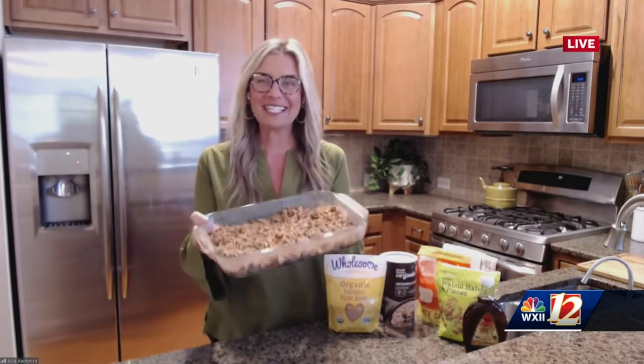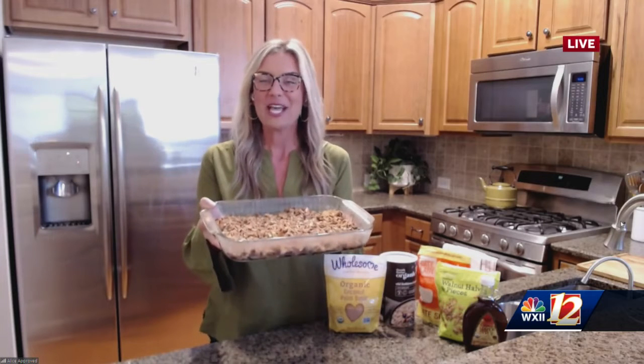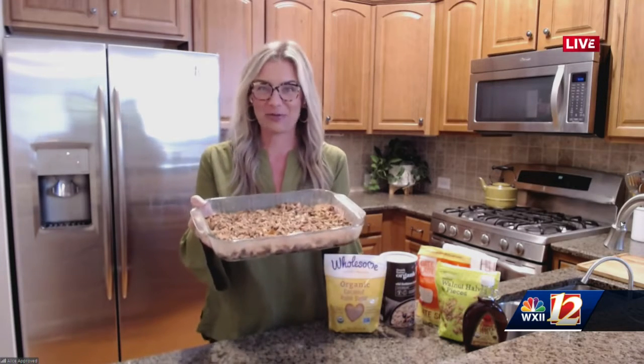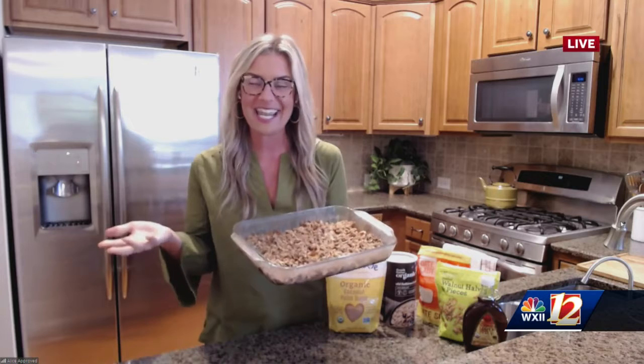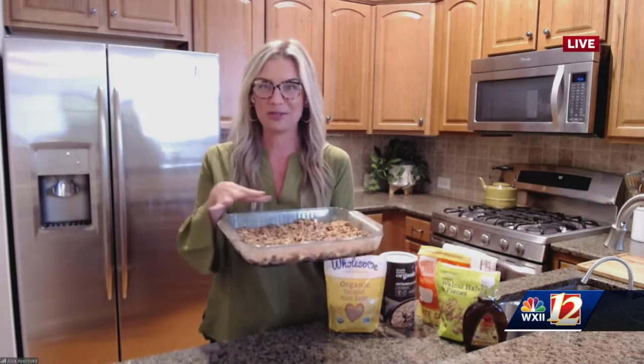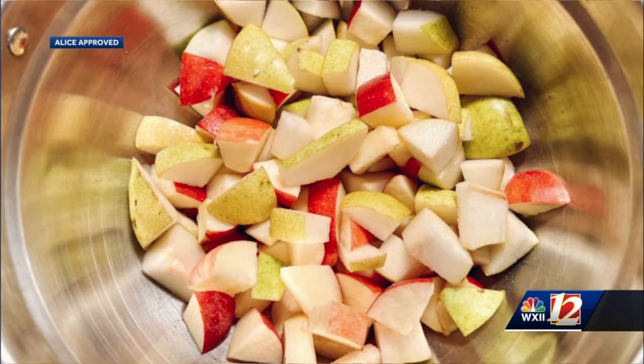So this is an apple pear crisp. A crisp is much lighter than a cobbler — a crisp actually has an oatmeal topping. This is my go-to recipe anytime I want something sweet, need to take something to an event, or even for a holiday. You just use your seasonal fruit. I had apples and pears, which are both in season. You can also do it with any fruit — great in the summertime with peaches, blueberries, strawberries — and you can even use frozen fruit. No matter what you have on hand, you can throw it together and make a healthy, delicious crisp.